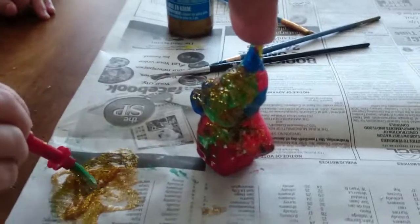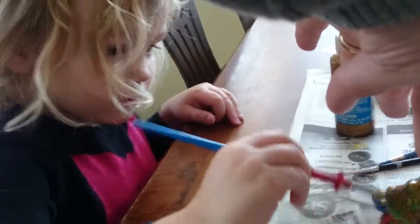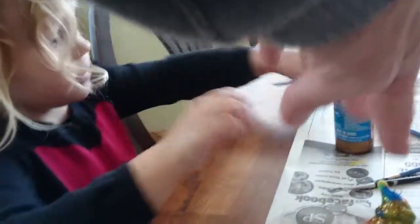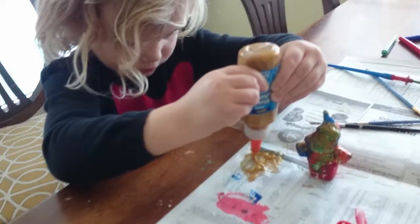Oh, is that a Santa? What are you making that for? Let's have a look at that Santa — whoa, that's what it used to look like!